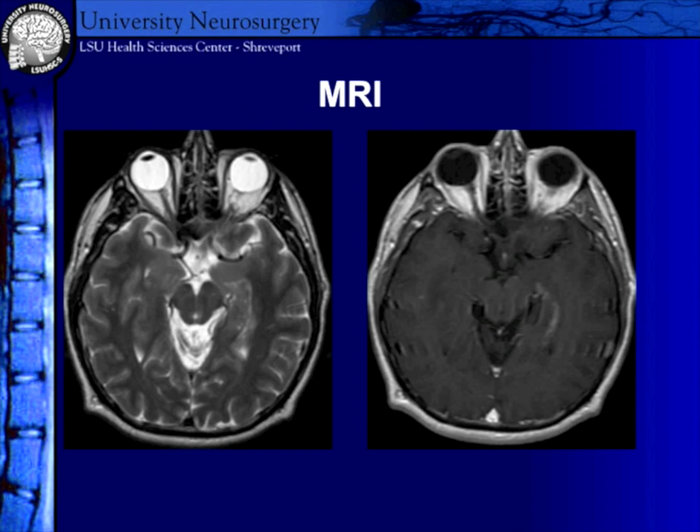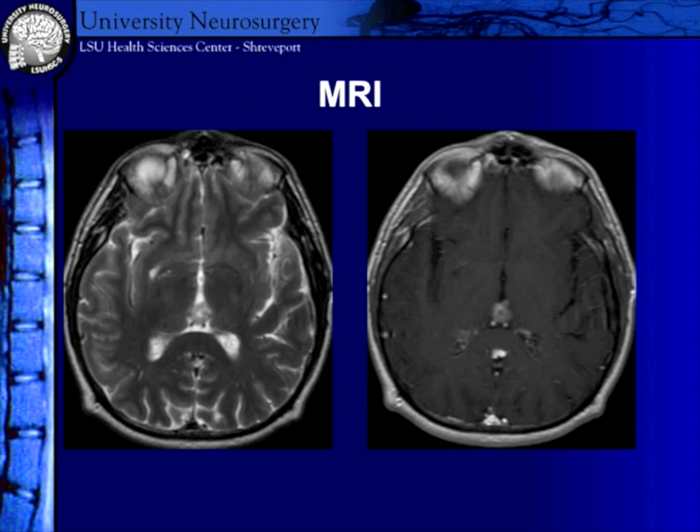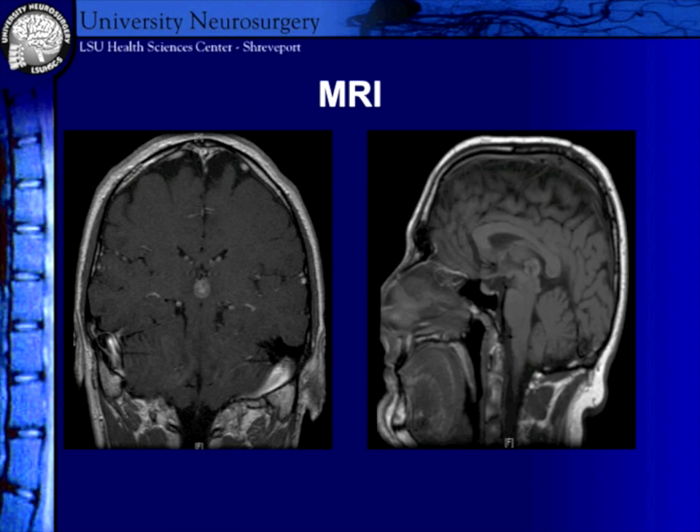On imaging, if you look at his MRI with GAD on the right and T2, you can see this lesion in the third ventricular area going up into the third ventricle. It's not that large a tumor, but it was fairly deep.